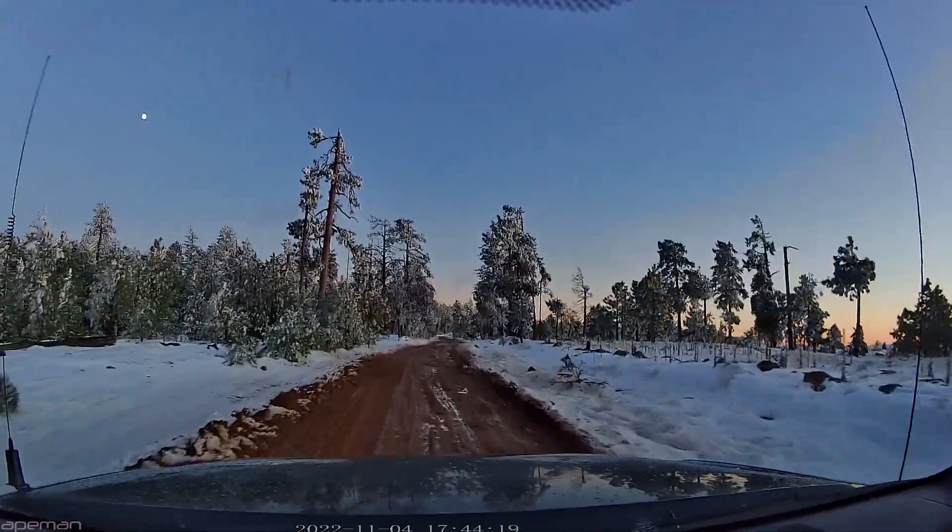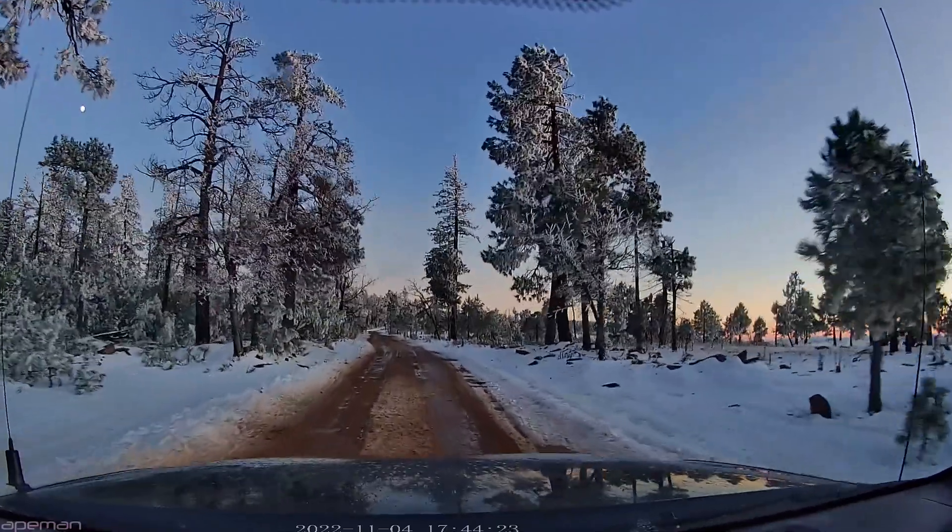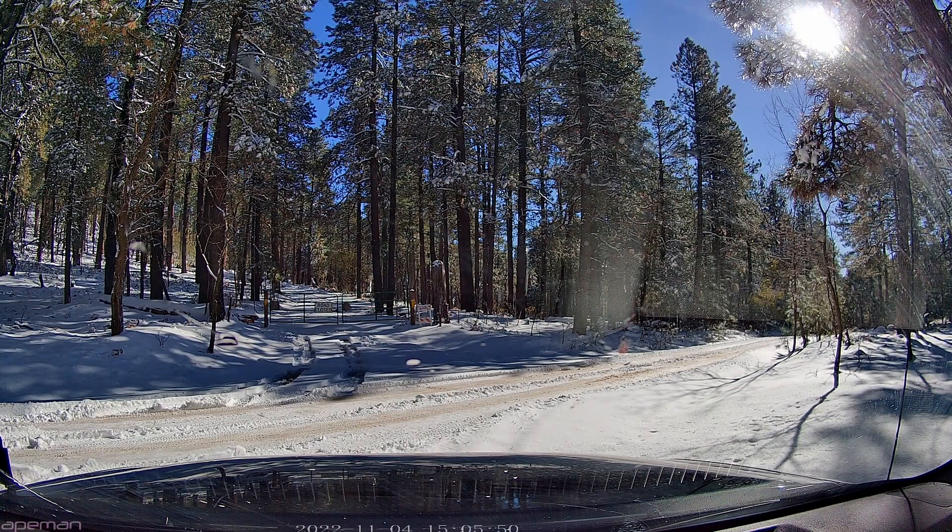This video is brought to you by... Good evening everybody. I am at the gate for Baker Butte. It's about 3 o'clock in the afternoon.